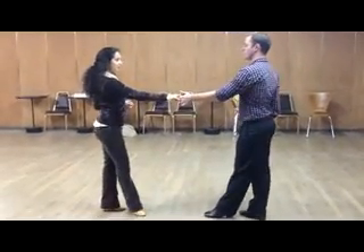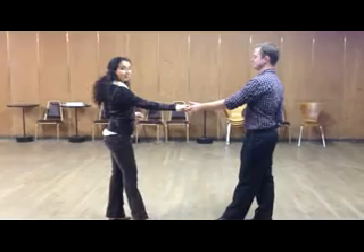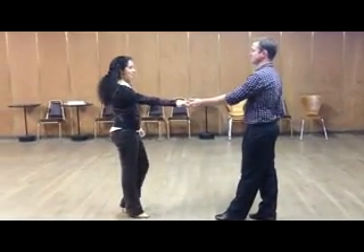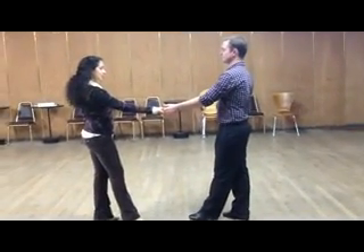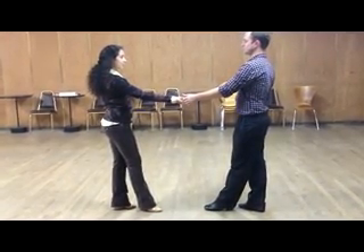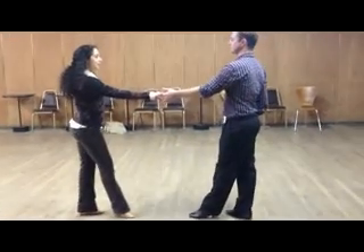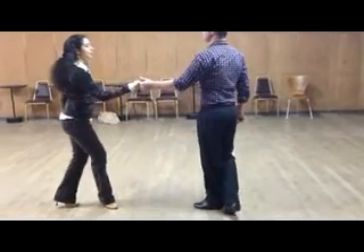Now let's look at something we don't want to do. We don't want to muscle the lady — just using your arms to pull her forward and push her back is what we don't want. What we want is to use our body weight to create a smooth, controlled action, not a jerky action. Let's look at it now with body weight dancing and connection: one, two, three and four, five and six. Again: one, two, three and four, five and six.